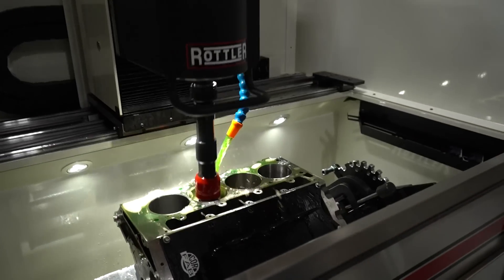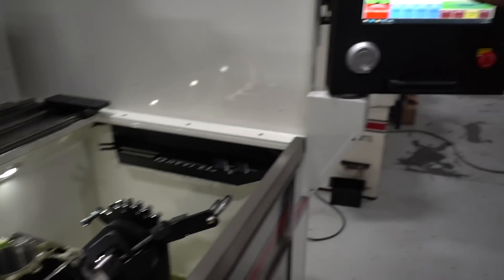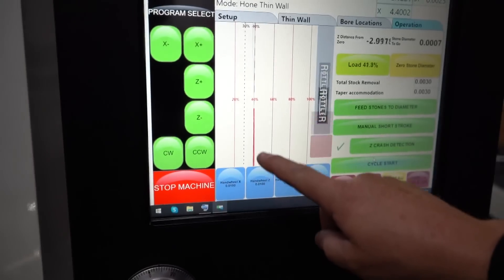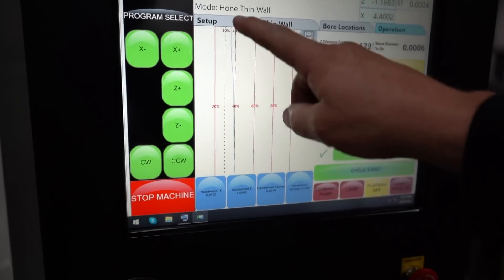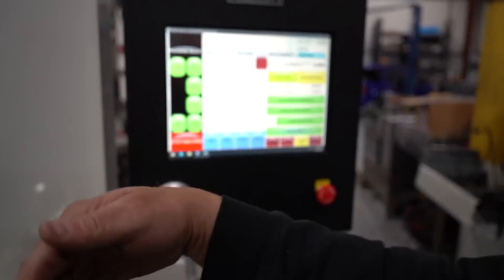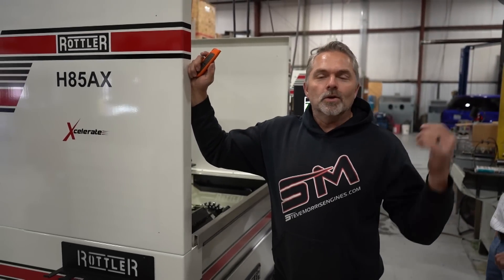Once we get this other cylinder done, we're going to begin truing in the CVNs along with the diamonds. They do that simultaneously, so it trues in the CVNs much faster. I'll explain all that later - this is pretty neat. It shows you the straightness of the bore basically, and it'll go down and auto-cycle and detect any taper. Come back on Wednesday and it'll show you the video on the mega hone - king of all hones.